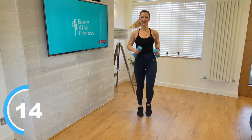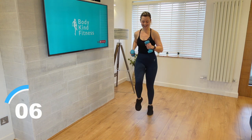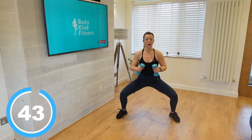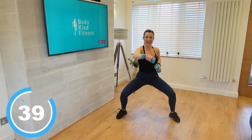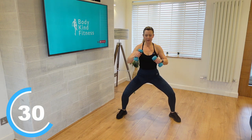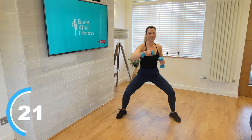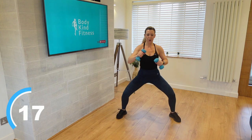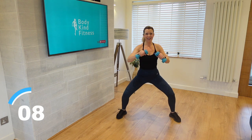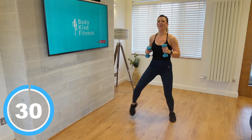We're going to add in those punches from our first round on the next one, but we're going to go down into a nice low squat, punch for four, and stand back up. Let's take those legs hip width apart, come down into that squat, punch — two, three, four, and up. With this one, you really want to think about keeping those weights nice and controlled — control over speed. Down, two, three, four, up. One more — down, one, two, three, four, come up. Walk it here for me.